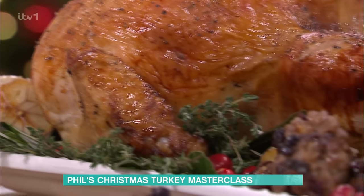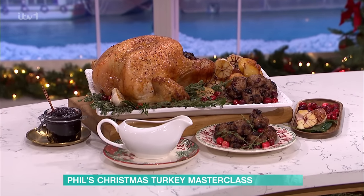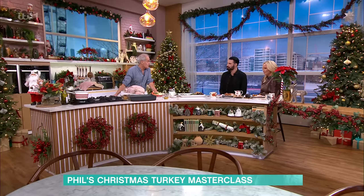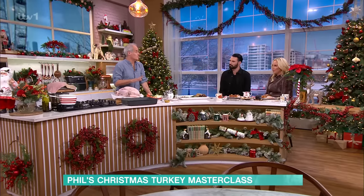We are indeed. So, part steam, part roasted. Five kilo turkey — five to six kilos — raw at ten o'clock, one o'clock eating lunch, and that includes resting as well. And there's a great rule of thumb: pretty much the amount of time you cook it for, that's the amount of time you can rest it for — up to two hours — and it'll still be internally hot.